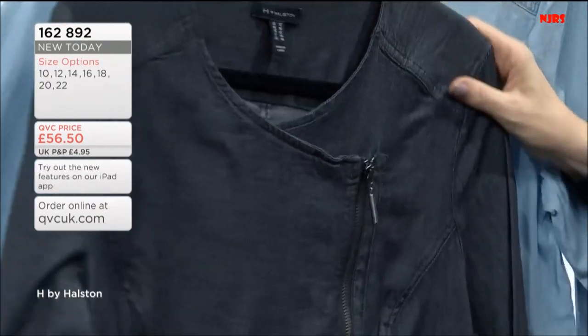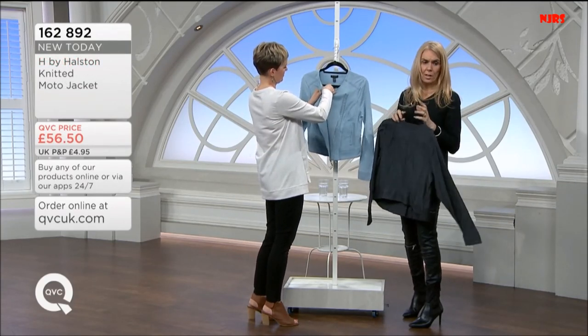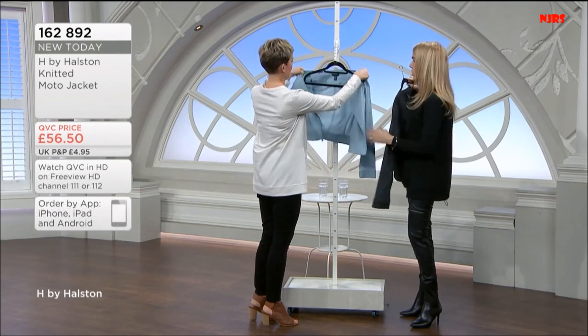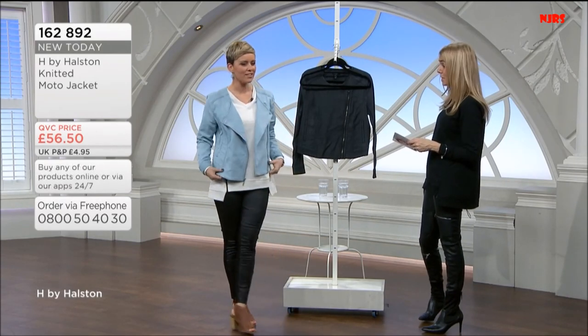I'm going to put it on over this top I'm wearing. This is a 12 and I'm usually a 10, so hopefully this will work. This is the moto jacket we're talking about, new today. I've got sizes 10 through to 22. All quite fitted and biker style. Great with shorts — gorgeous with shorts in the summer.